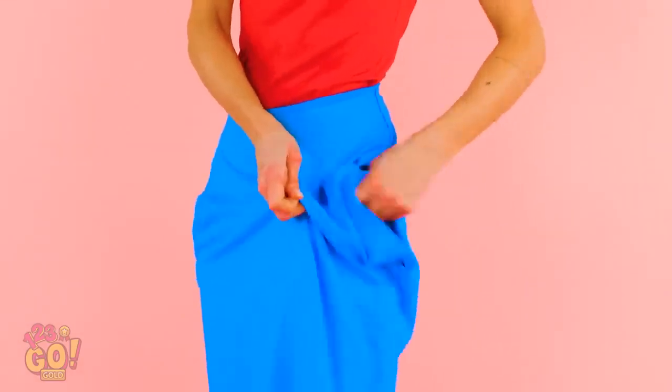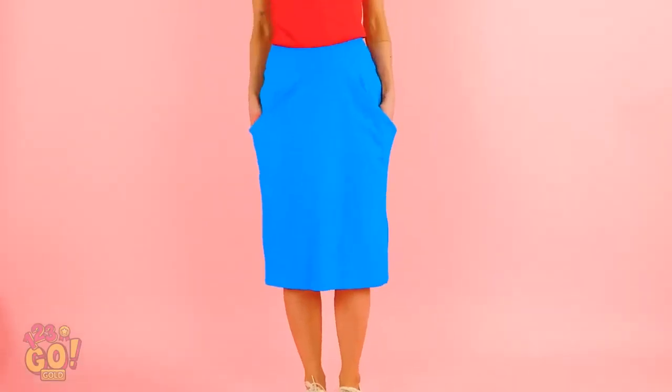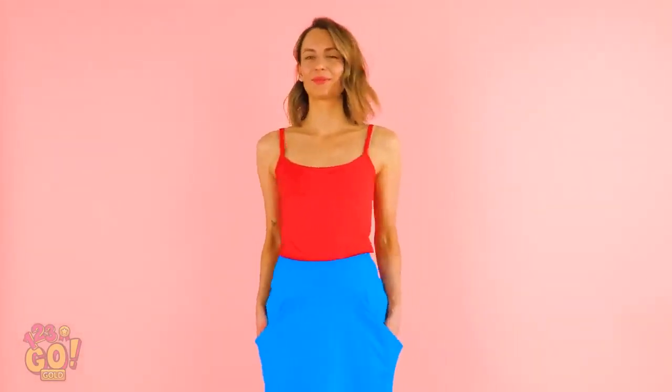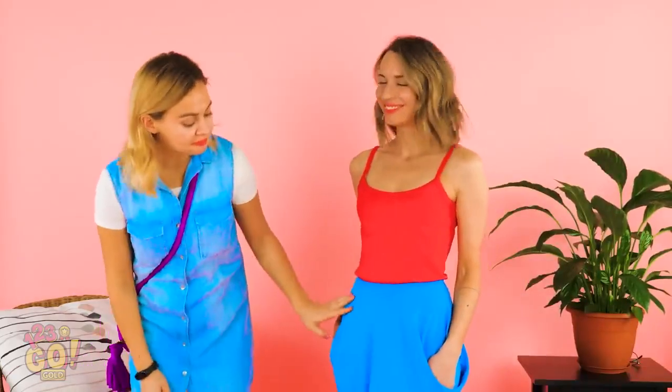What do you know? Cute pockets! Seriously, easiest outfit change ever, right? Let's go!